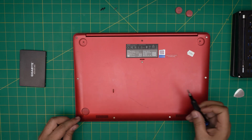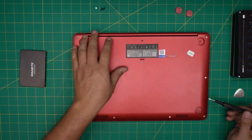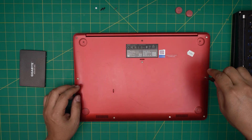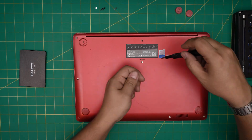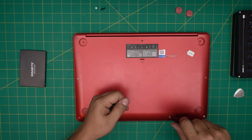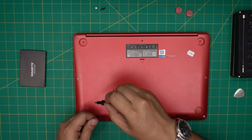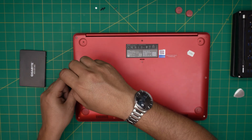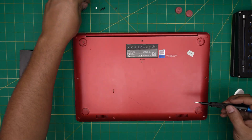One of the front corner screws is broken from when the client dropped the laptop, so it won't come out, but the other does. Now the rest of the screws are medium size — start from one corner and remove them, keeping them in one pile. Once all the bottom screws are removed, you're ready to open the case.